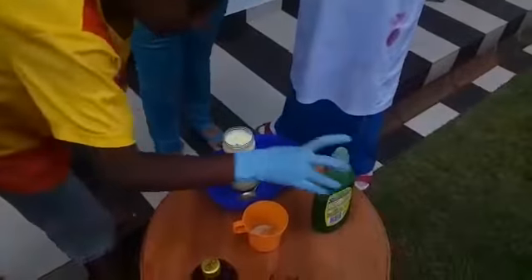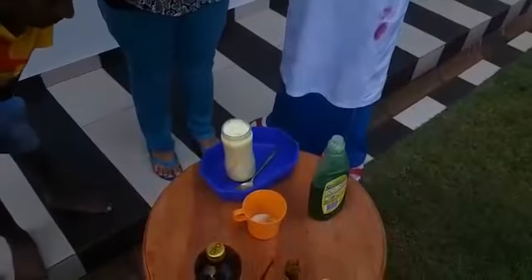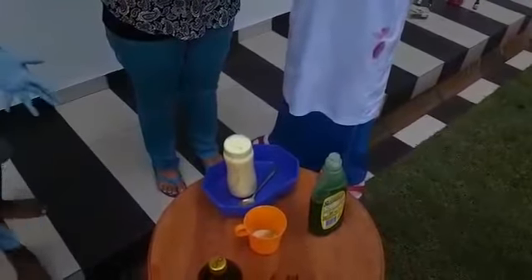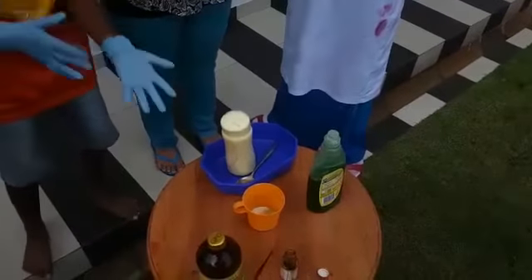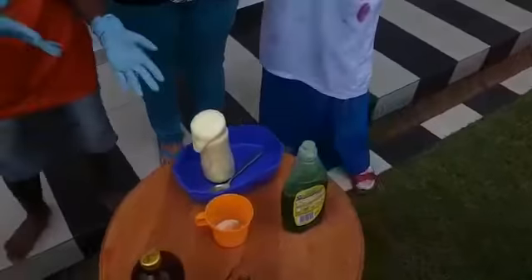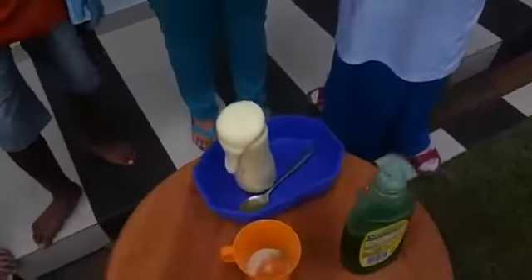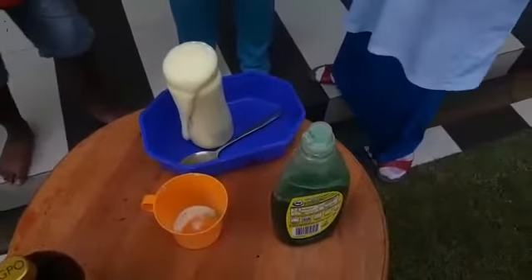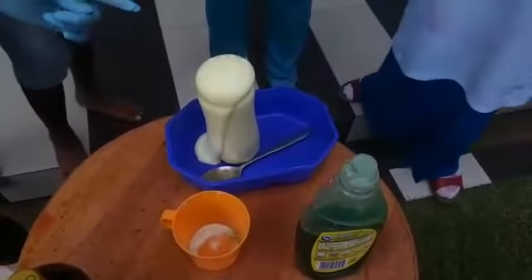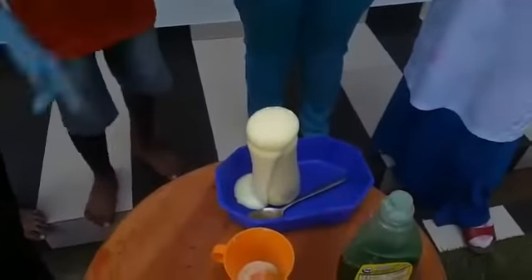Okay, we will fast-forward the process. One, two, three — behold the Elephant Toothpaste! Ta-da! Now you will see the magic. Is it magic or science?